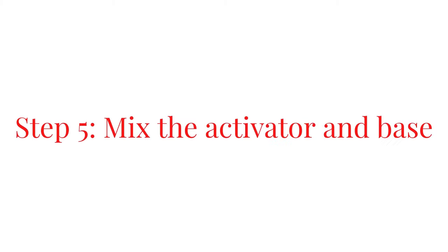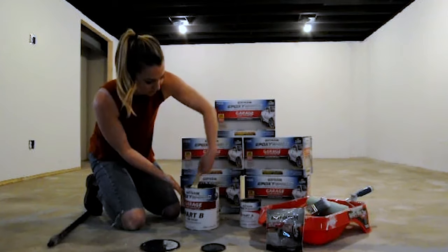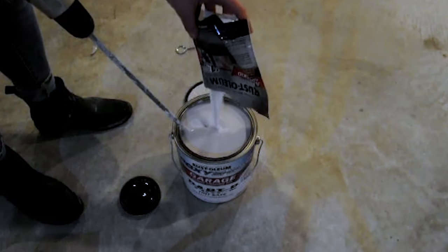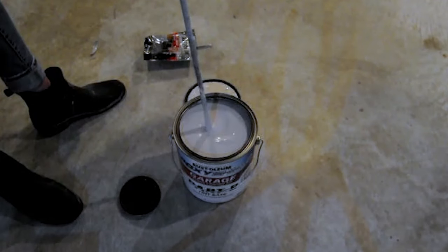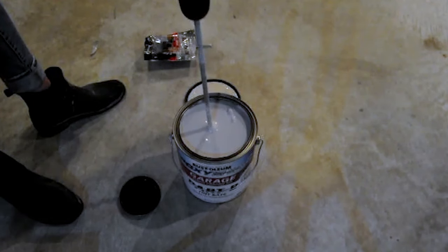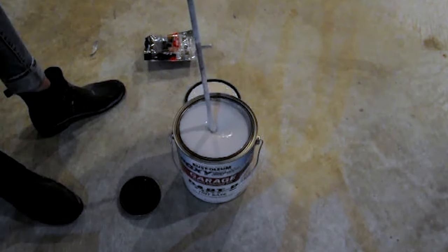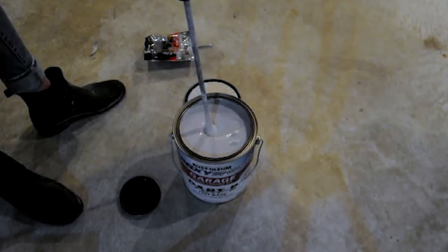Step five: mix the activator and base together. For this basement project, I also mixed in an anti-skid additive that prevents slipping if liquids are spilled on the floor. I used a paddle attachment to evenly mix part A and part B together. Once the paint is mixed, it has been activated and should be painted within a set timeframe indicated on the instructions.